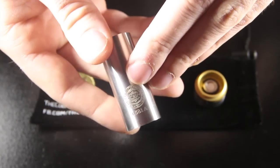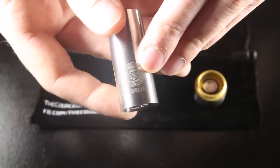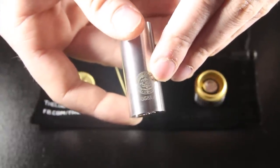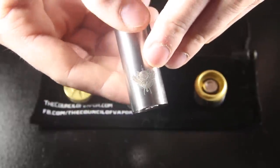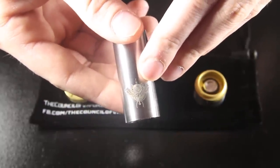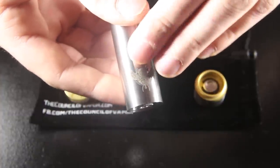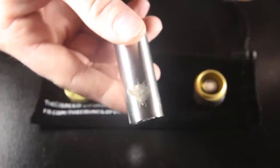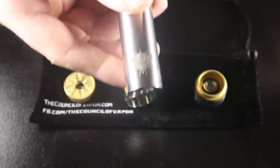The engravings on here are very nice, very subtle. You can see my serial number right there — 0581A. And the Council of Vapor logo. There's the Kindred logo on the other side — really intricate and detailed but very subtle as far as depth. It's not really overly flashy or anything, and I really like that.